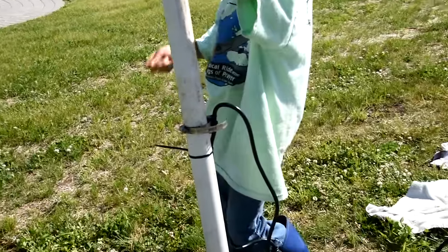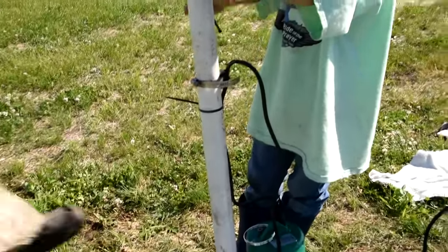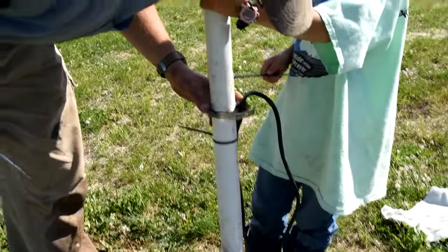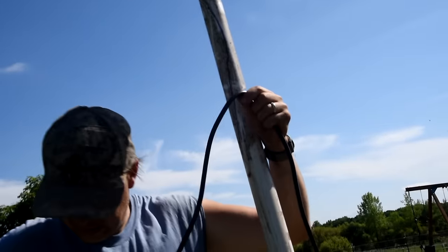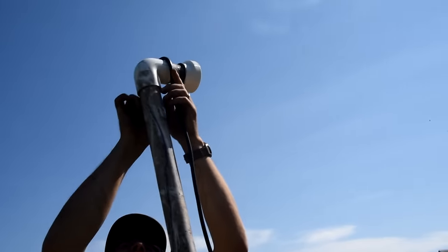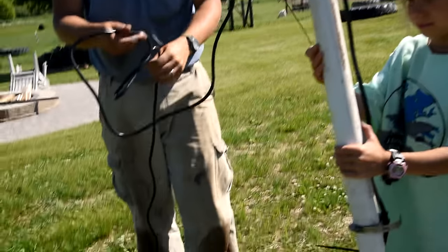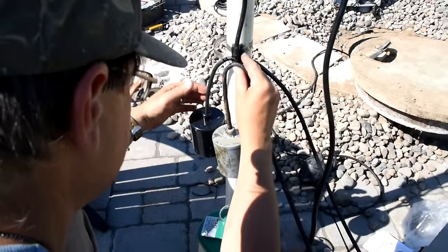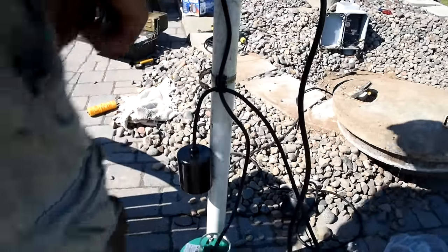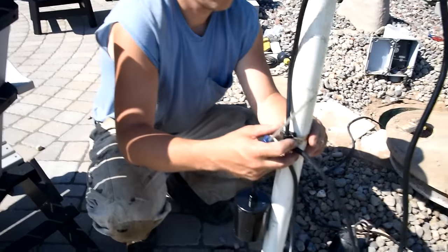I'm attaching the pump float with the supplied clamp, but for the other two floats I'm just using electrical tape and zip ties to attach them. There were no other supplied clamps, and that's the way the previous one was done too — and it worked well for the last 11 years. I run the cord up along the pipe and wrap it around the top so I can deal with it once I get it in the hole. This was actually the fairly easy part of the process.